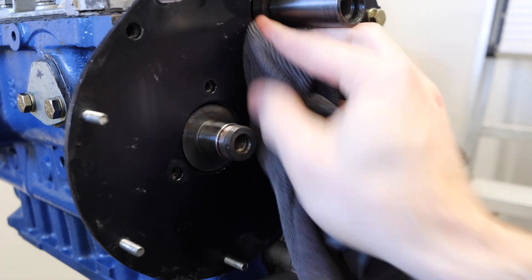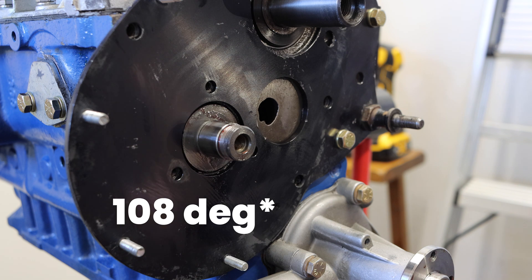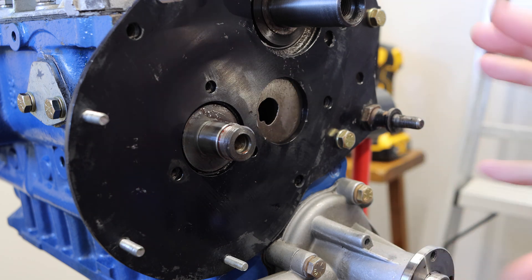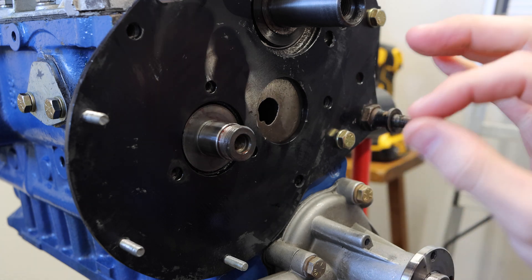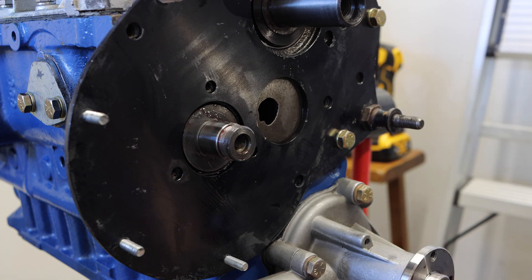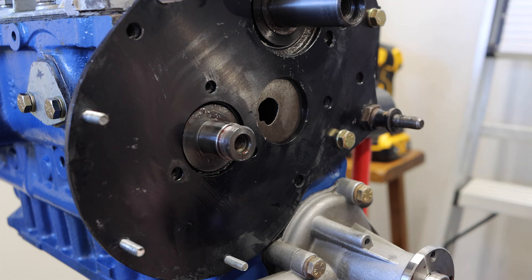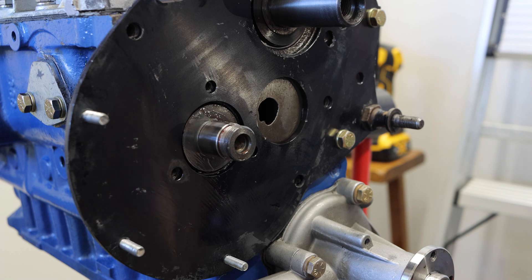Now we're going to have to degree this camshaft. In the case of the Phase 2 camshaft from Avon Bar, it needs to be degreed in at 108 degrees before top dead center. The cam I had in before was already degreed at 108, but because this is a new cam with a different profile, we do need to degree it again to make sure it is correct. The MED timing gears make it a ton easier to degree this with the head off, given their adjustable nature. Once that's done, we can rotate the engine back around since the lifters will no longer fall out.